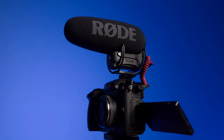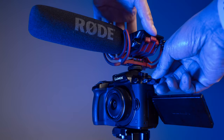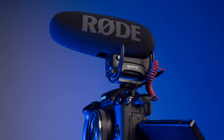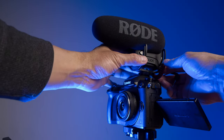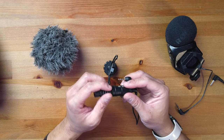My favorite on-camera mic is the VideoMic Pro Plus — the sound is crisp and clean even at a distance, and the features are outstanding. That said, I highly recommend the VideoMicro if you're on a budget. Let me know in the comments which one you prefer, and whether you'd still use any of these in 2021 for YouTube or video projects. If you found this helpful, please like, subscribe, and hit the bell notification.